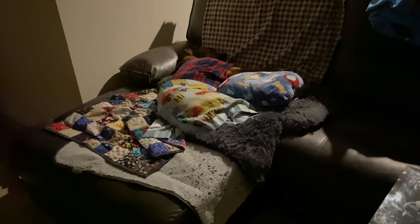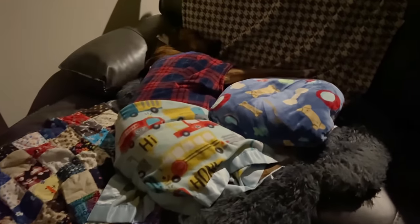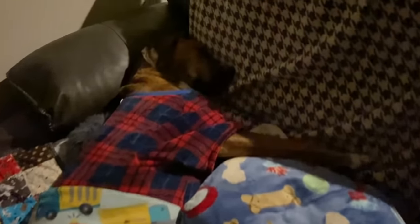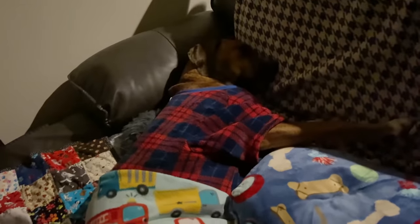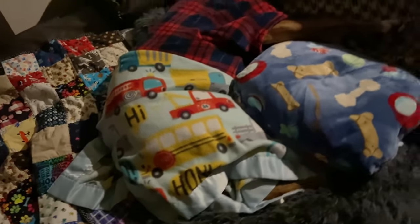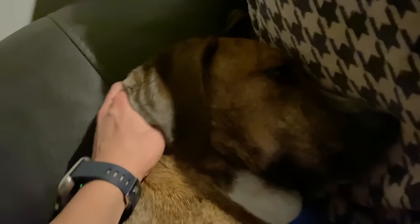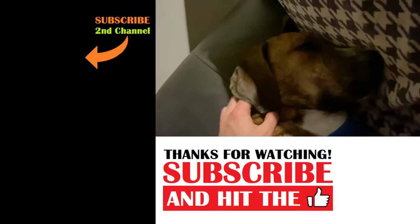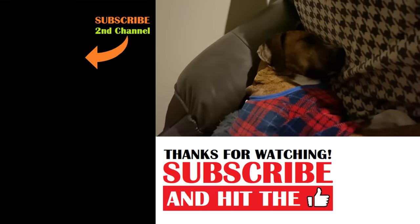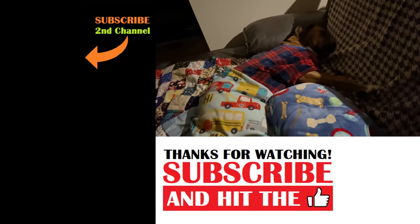Look at this boy. Look at him. What a life. This is unbelievable. Here he is — there's Dale. He's in his pajamas, on his lounge chair, wrapped in a blanket. He looks so comfortable. He's had a long day of not doing anything. Good night, Dale.